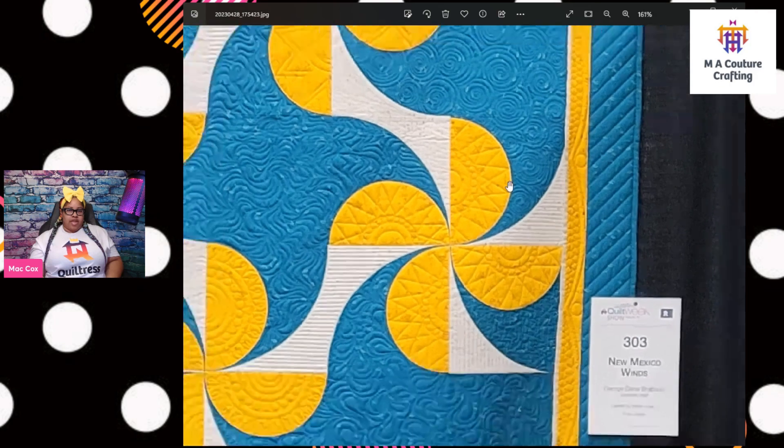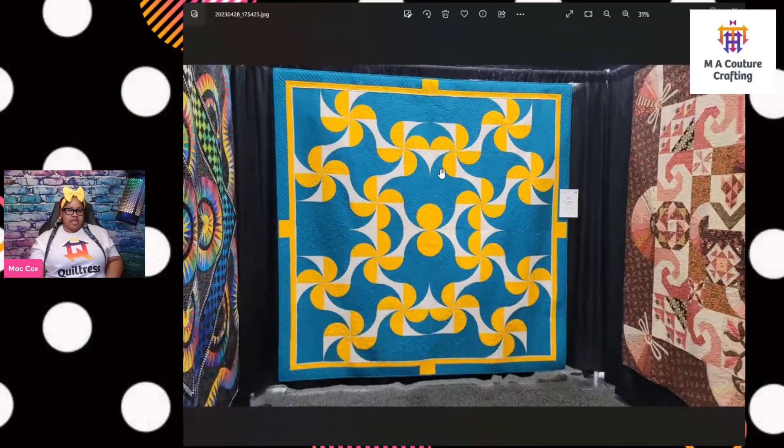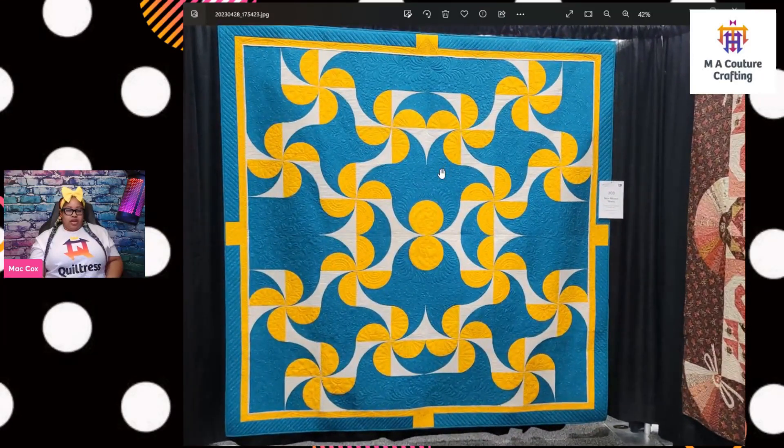I like this quilt. I think it's simple in theory — curves, a lot of people are scared of curves, and I'm hopefully going to be able to teach you guys how not to be scared of curves because I'm really on a curve kick right now. There's something about this I'm really enjoying — probably the simplicity in color and the idea of one block just rotated a bunch of different ways to come up with some beautiful, striking secondary designs.